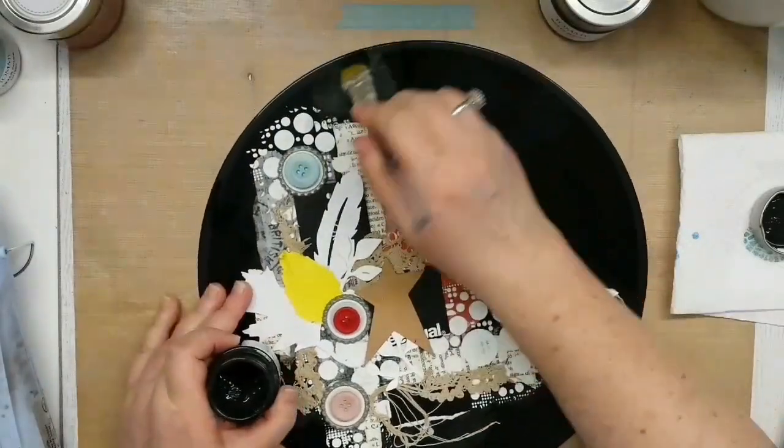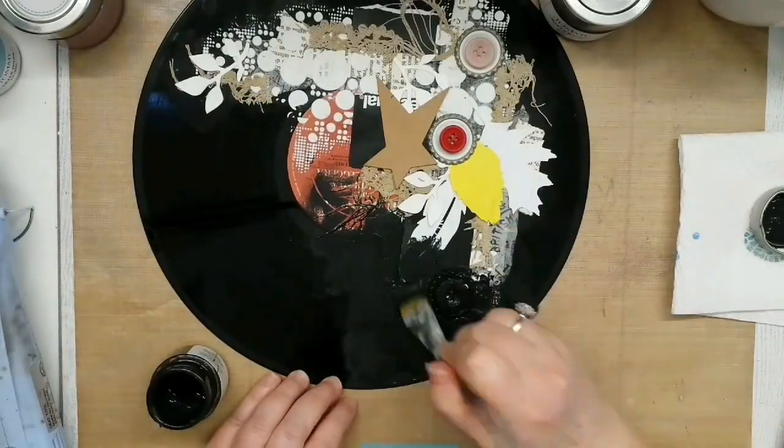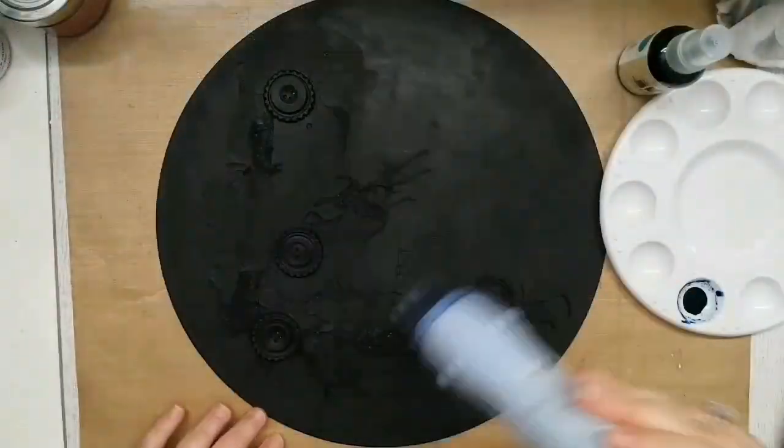And now my favorite part — cover everything with black gesso. Here I use Tommy R gesso, which has a very nice matte finish.